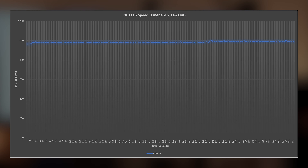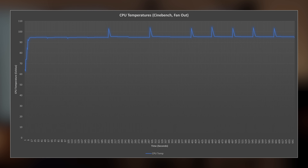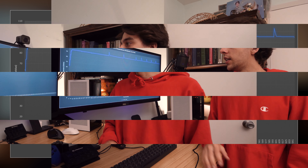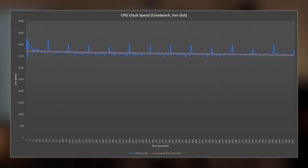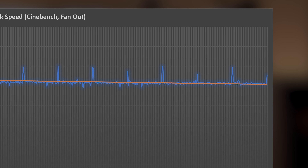Now let's talk about Cinebench with the fan blowing out of the case. The radiator fan speed is basically just underneath 1000 RPM the whole time — pretty consistent. And the CPU temperatures just hover around 95 degrees Celsius. That all changes when we look at the CPU clock speeds. It starts off around 3,700 megahertz — a little bit lower than what the fan blowing in gave us — and as it reaches towards the end of the benchmark, we're getting very close to just hitting 3,500 megahertz. We probably were getting maybe 200 megahertz higher readouts with the fan blowing into the case.